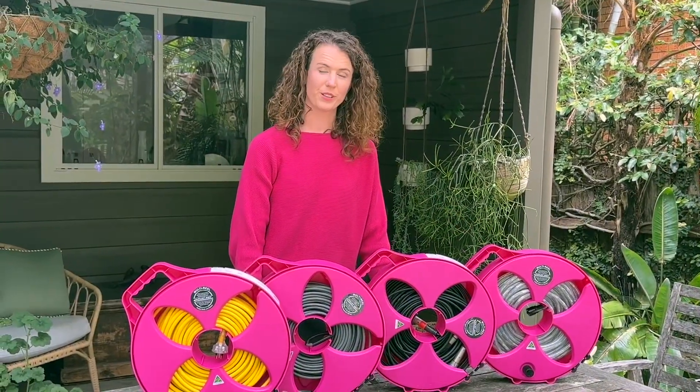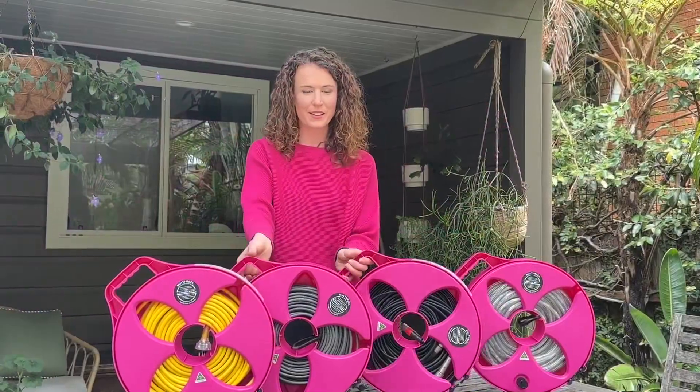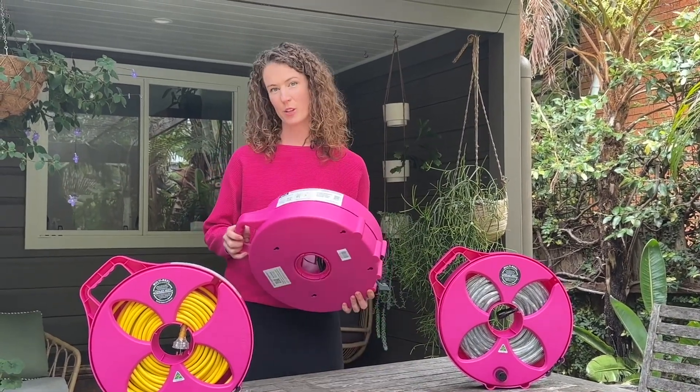And Multi-Reel means multi-use: electrical leads, network cables, mic leads, Christmas lights. And you can also stack them together — just line up the knobs with the pedals — for additional protection and space saving when you're driving around.